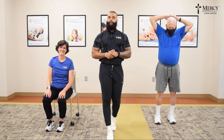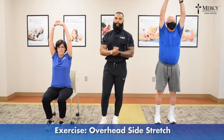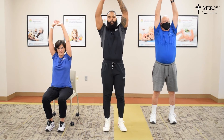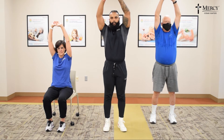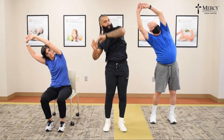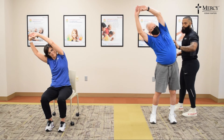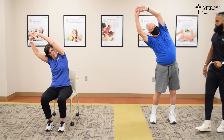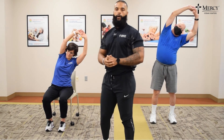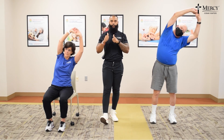We're almost there, guys. The last exercise stretch of the day, we're going to do an overhead side stretch. Hands above your head, feet shoulder width apart, and we're just going to lean to one side. The objective of this stretch is to stretch out the sides of our bodies. We're going to do this standing or seated. Go ahead and knock out your allotted stretch. Great job today, guys — we'll see you next time.